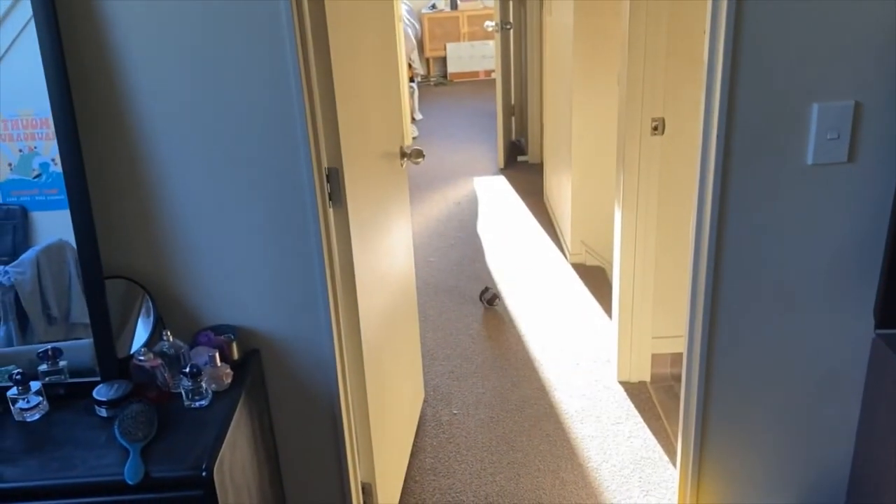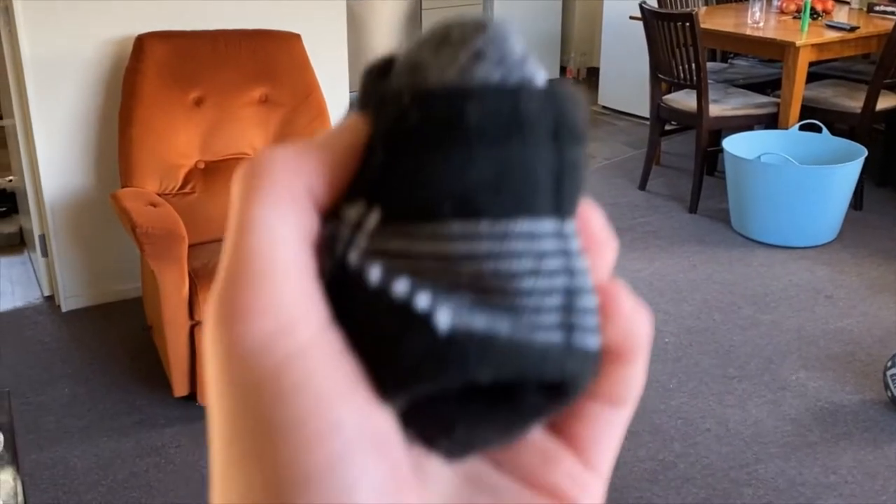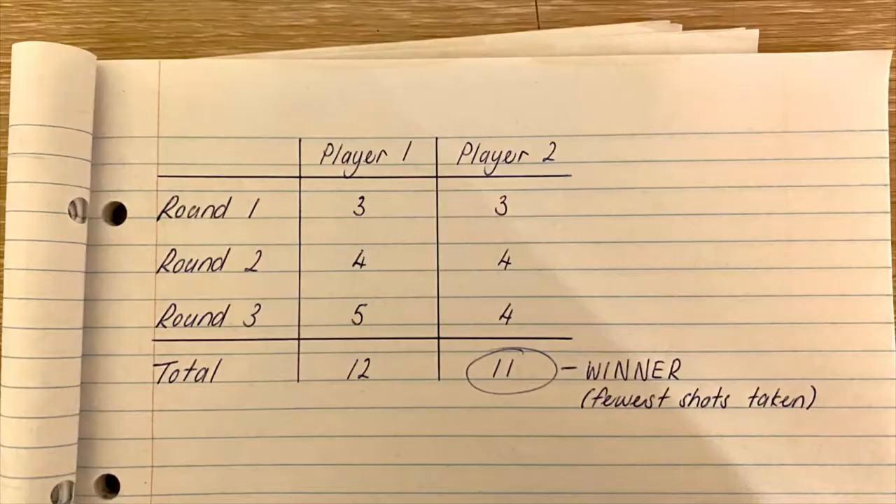The aim of the game is to get your socks from your starting spot into the basket in as few shots or throws as possible. Take each shot from the point that your last shot stopped. You can challenge the people in your bubble and keep score to see who can do it in the fewest shots, or try to better your score by doing it again. Move the basket to different places in your house and choose a different starting spot to play another round.